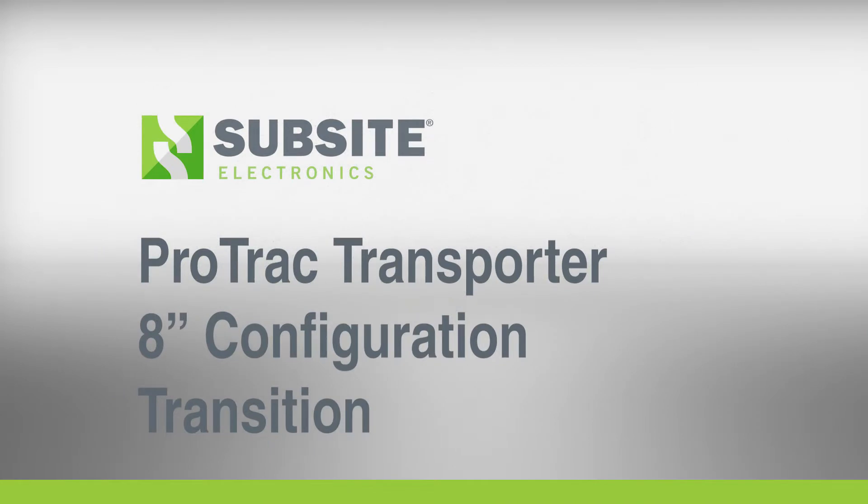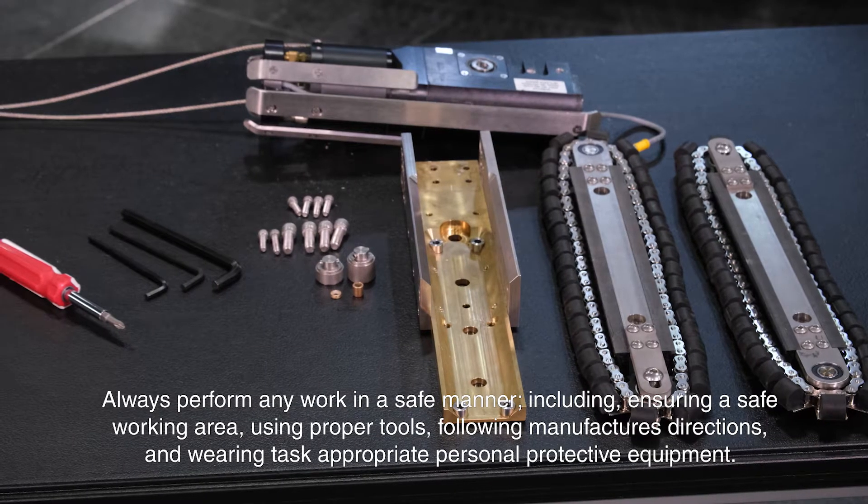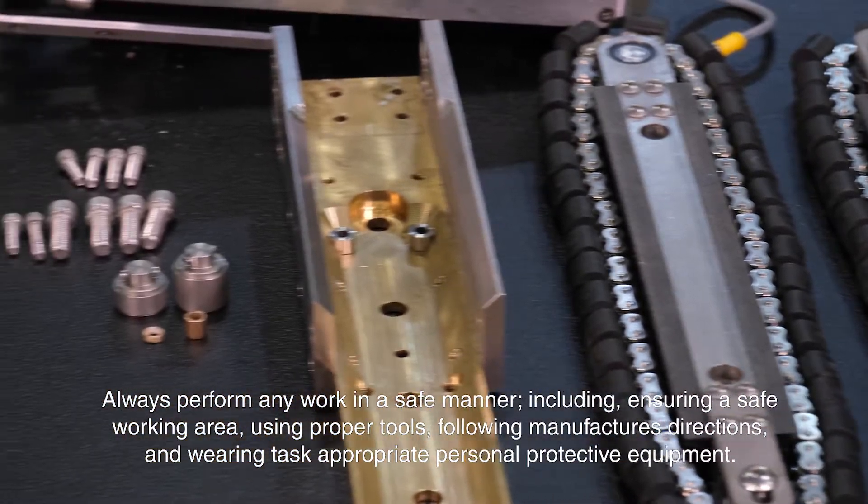In this video, we are going to set up a ProTrek transporter for 8-inch operation. Before you begin, gather all the necessary parts and tools.